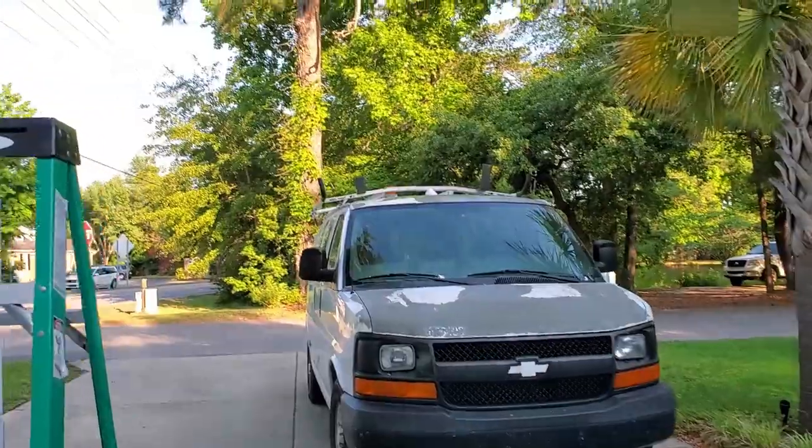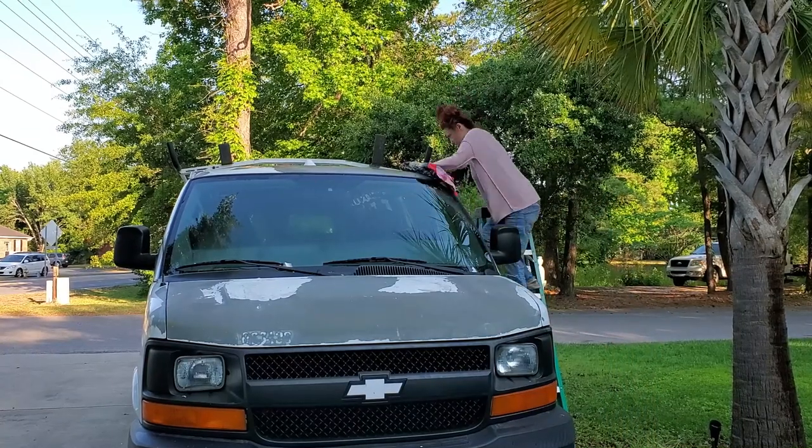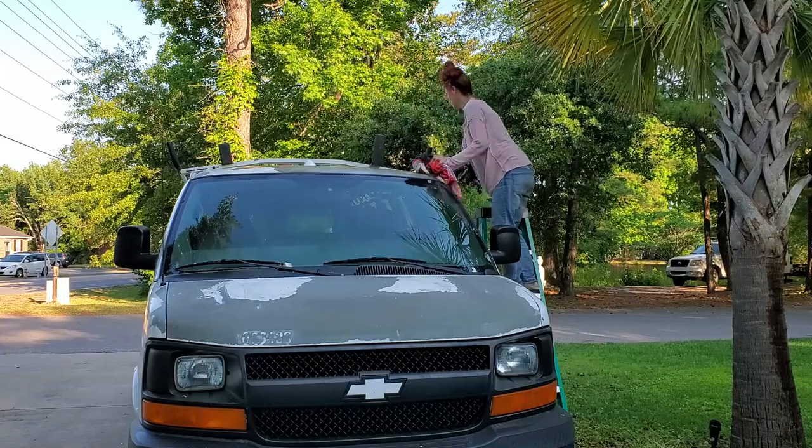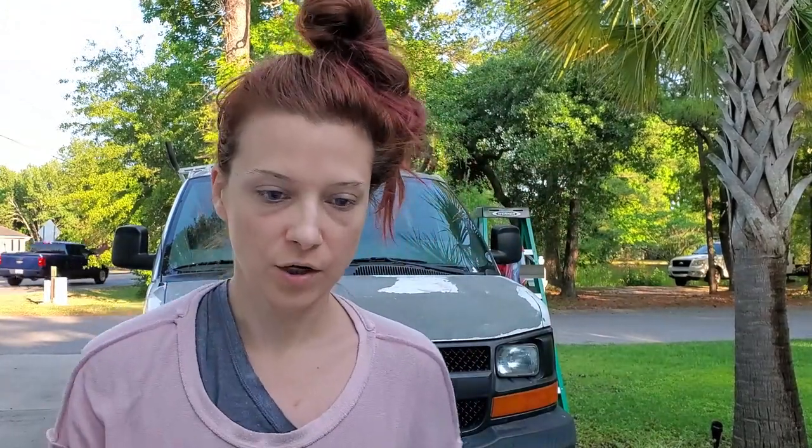My point is, no matter if it's ready or not, I'm painting this thing right now. Because I'm not sanding it again. So yeah, even if I have to re-sand it and do more work on it later, I've got to get this covered up so the whole roof doesn't rust. I just realized that I've been doing most of this work by being on top of the van and I don't think I can be on top of the van while painting it.